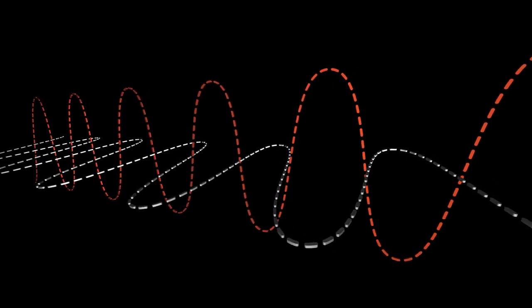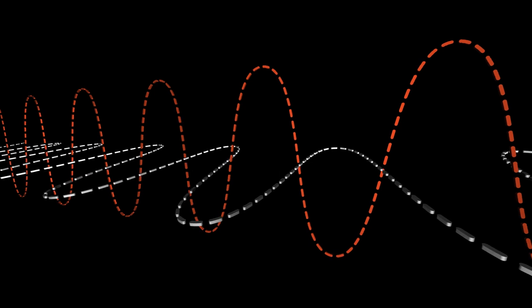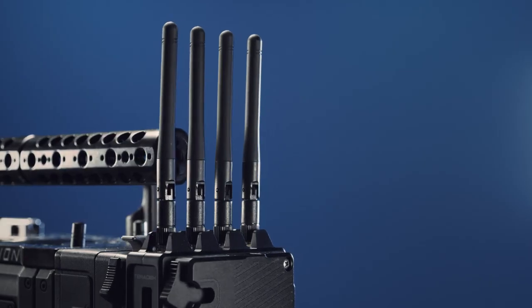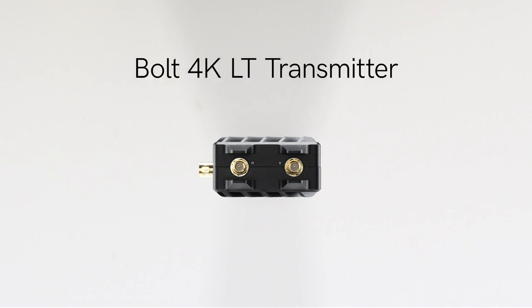The addition of horizontally polarized antennas allows us to combine two perpendicular patterns for a stronger, more reliable wireless signal. If you're using an H plus V configuration on a transmitter with four antenna ports such as Bolt 4K, you'll place the H antennas on the outermost connectors on both the transmitter and receiver. For a two antenna port transmitter such as Bolt 4K LT, you'll place the H antenna on the connector closest to the BNC connector and the V antenna on the opposite connector.